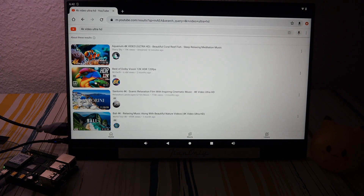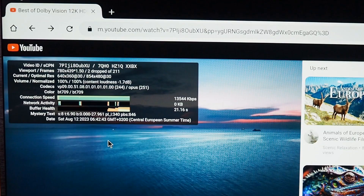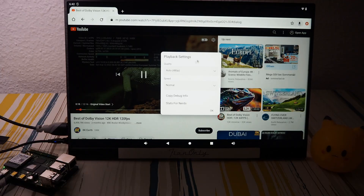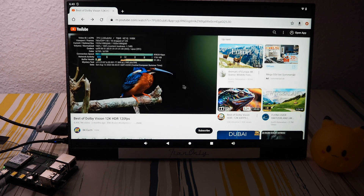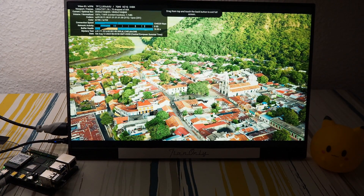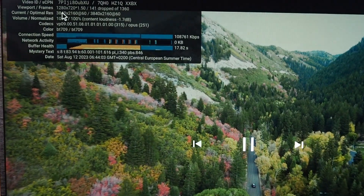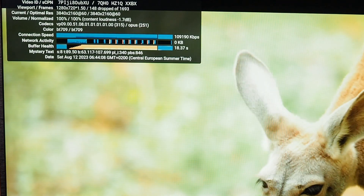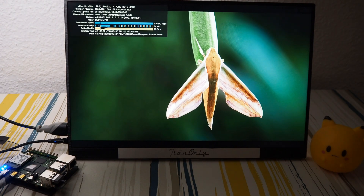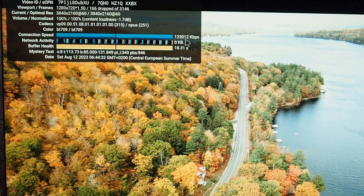Since YouTube isn't working well, let's try Chrome. Testing 480p in Chrome — already two or three dropped frames. Bumping up to 1080p — it seems like Chrome handles video better than the YouTube app. At 4K 60 frames in the Chrome browser it runs more smoothly than in the YouTube app, for some weird reason. Maybe Google is cracking down on unauthorized YouTube app users who can't use Google Play.